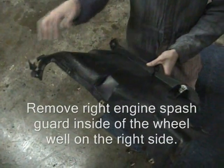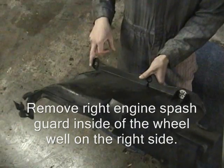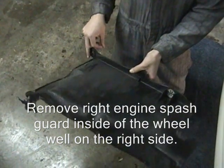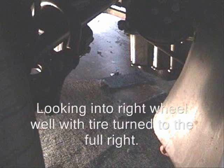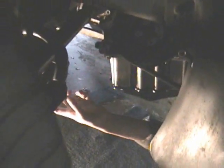Undo this Phillips screw and pop a screwdriver underneath here to pop off these two star things. Take off this screw right here, and then the other two things that pop off are up here and here — that removes the splash guard.